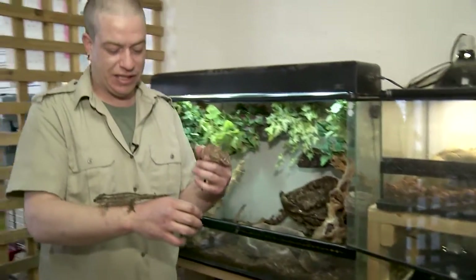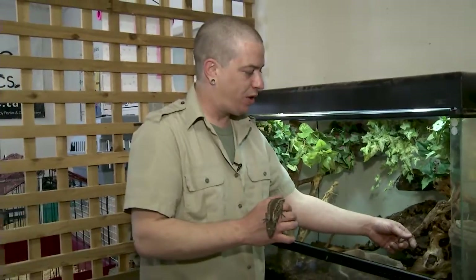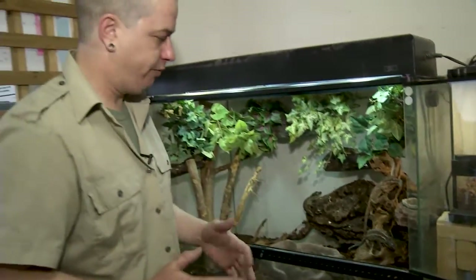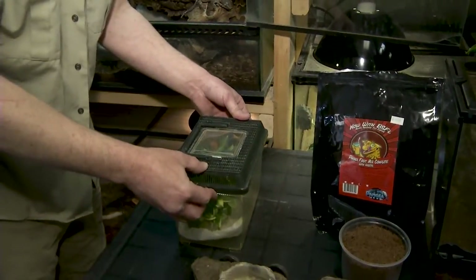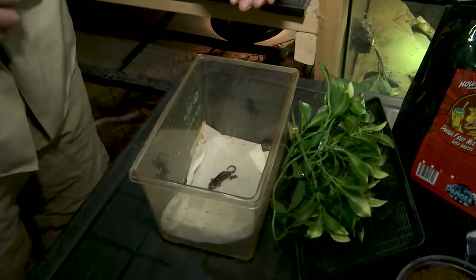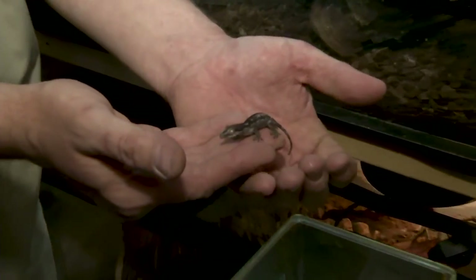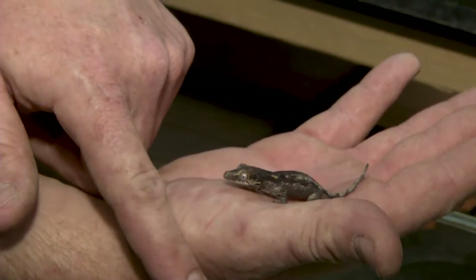Welcome to the creature feature! Today's feature is the gargoyle geckos — we're actually doing a two-parter with the crested geckos because they're very similar. I personally like the gargoyle a little bit more than crested geckos as a beginner pet because they tend to be a little bit calmer even right out of the egg as a baby. This is actually from my friends at Winnipeg Reptiles — born February 22nd, not even a month old yet. Look how tiny and how calm that one is.